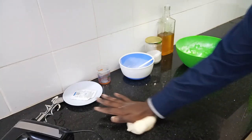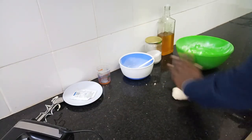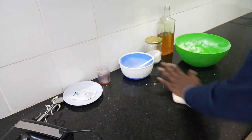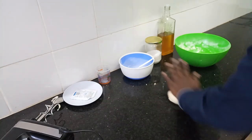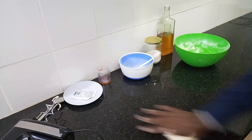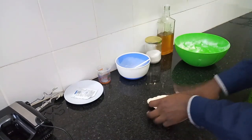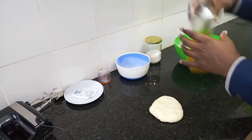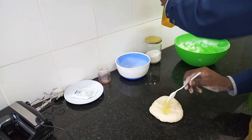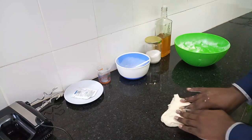I knead my dough by pushing it forward and then bringing it back, then pushing it again and bringing it back. I find this is the easiest way to knead. As you can see the dough is coming together. I'll go in with about a tablespoon of oil and continue to knead until the oil blends in completely.